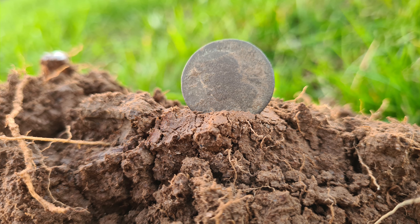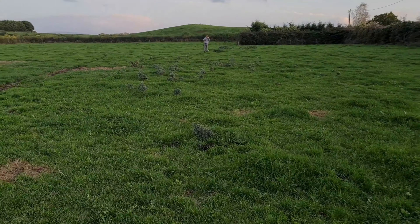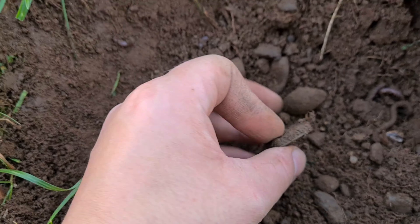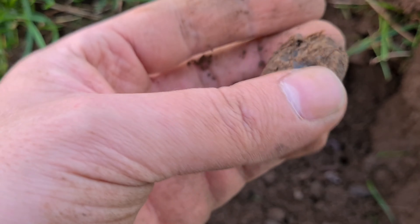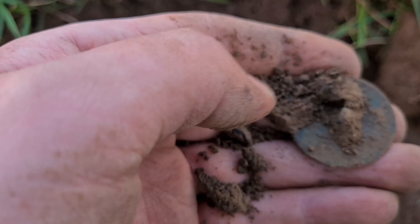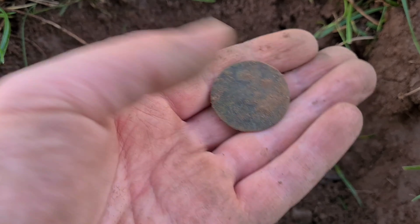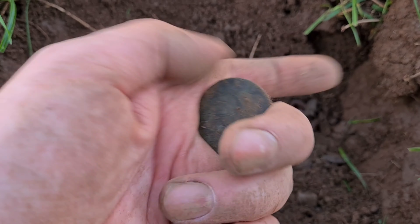An old rusty buckle. I'm gonna keep going anyway. A little old rusty buckle. Next up, a little old rusty buckle - it's hardly silver, is it? I don't think it is, it's just... it's playing tricks on my mind. Keep looking where I go - is that silver? Nah, I don't think it is. Maybe.